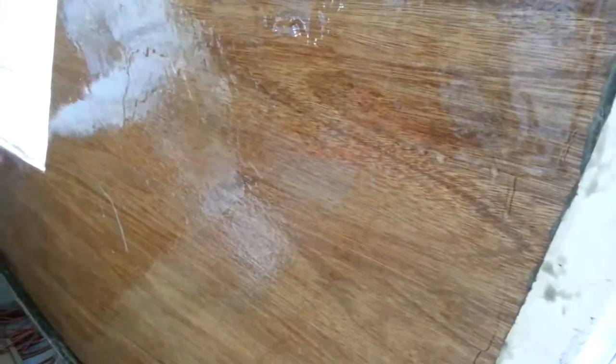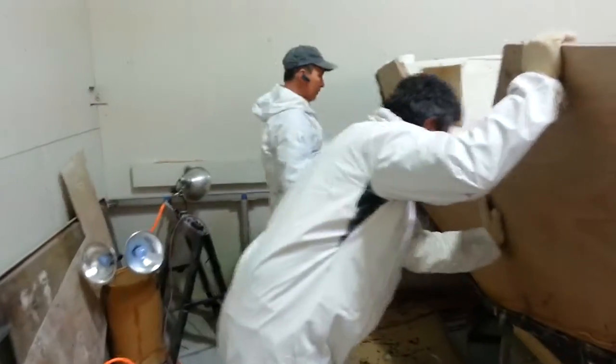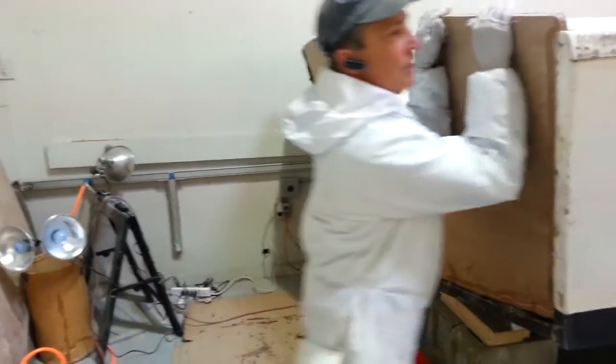What are you going to do now, Dave? Another layer of mat, and then we put the other board in. Layer of mat on here, and then the second board up against that. Board number two. Now we need one pounder — watch this stuff ooze out, which is what you want.